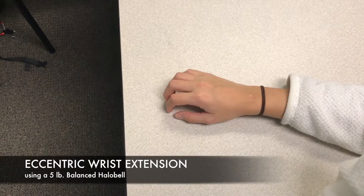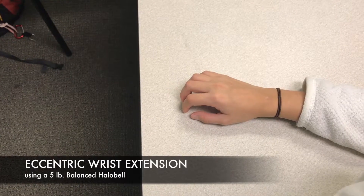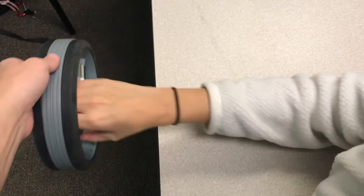To work on eccentric force production of the wrist extensors, have your patient place his or her arm on a table with the wrist over the edge. Place a weight in their hand and help them raise the weight towards the ceiling.